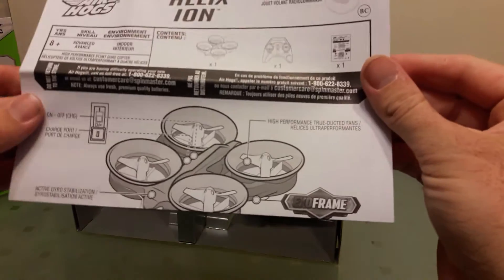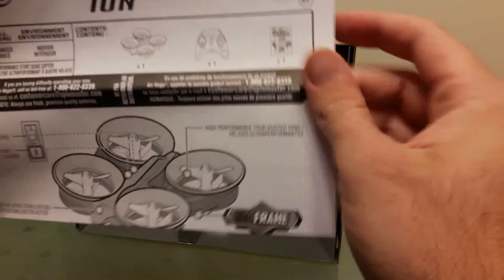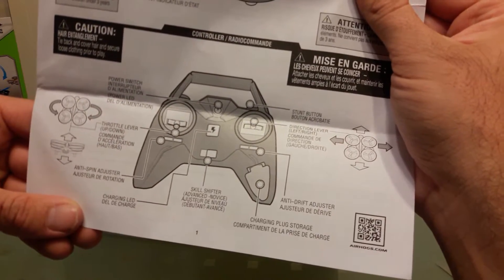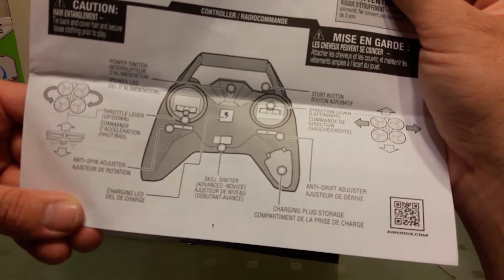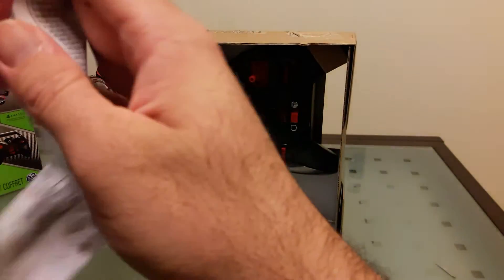Air Hogs Helix — on/off button, charge port, basic controls, charging plug storage, skill shifter, stunt button, anti-spin adjuster.